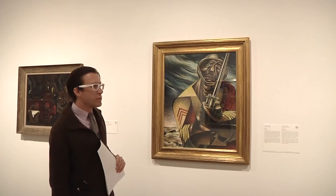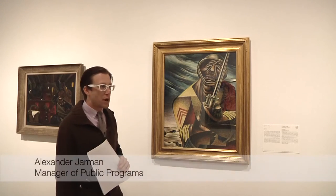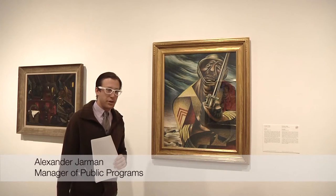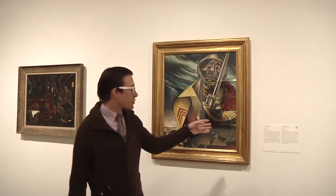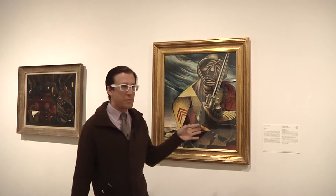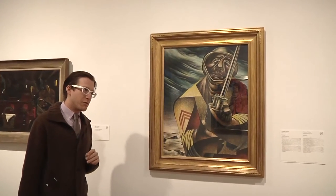This wonderful work right here is on long-term loan to the institution from Brahm and Sandy Dykstra, very good friends of the museum. The work is by Charles White and it is called Soldier from 1944. It's a tempera on panel work.